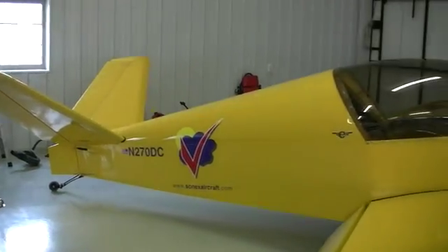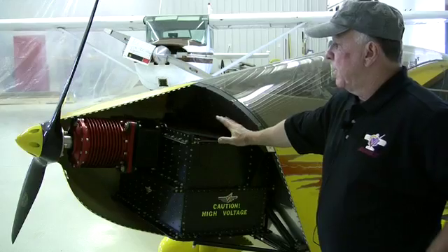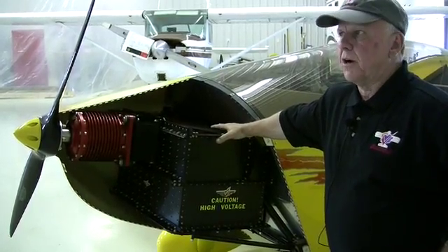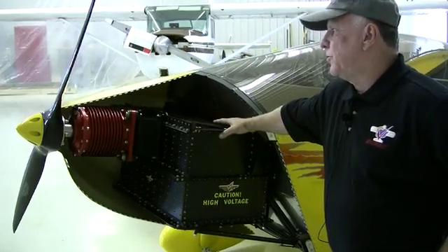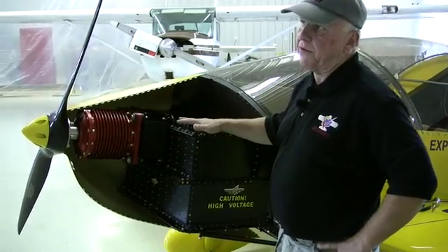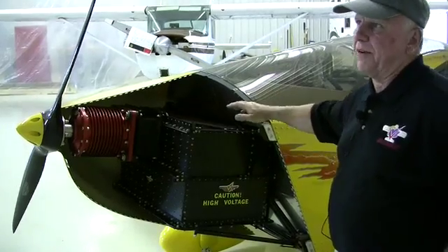The motor weighs about 50 pounds. The battery pack is about 200 pounds. The airplane will be capable of flying an hour on one charge. If we do an aerobatic routine with it and use full power all the time, we'll have about 16 to 18 minutes of flight time, which is fine for an aerobatic flight.